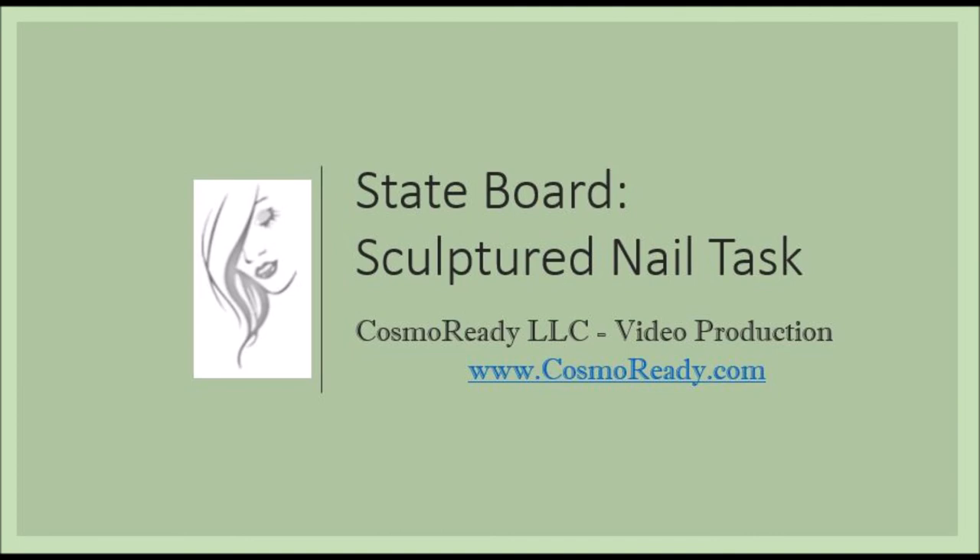Nail Technician State Board Sculptured Nail Task has been a Cosmo Ready video production.